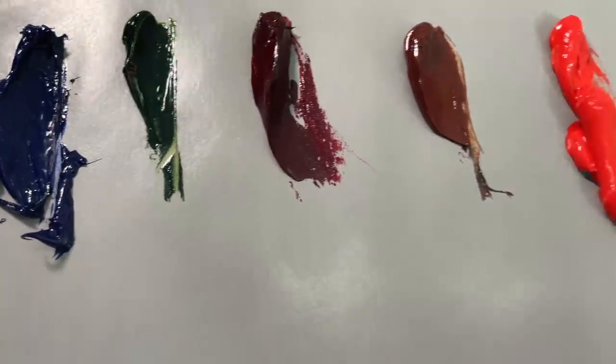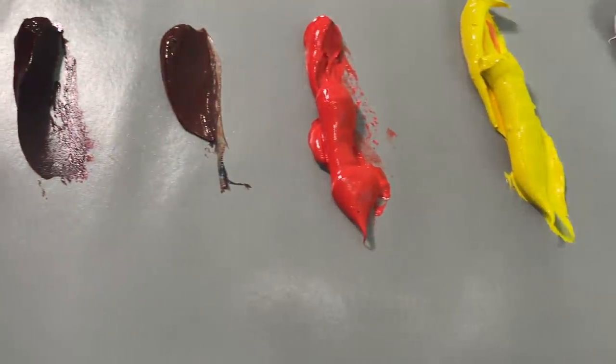Tip number three is actually kind of an inverse of tip two: don't be afraid of thick paint. You probably want to start off thinner, but you want to work toward thicker paint. In order to do that, you're going to have to put out enough paint on your palette. The big mistake I always see beginners make is they try to conserve paint. I know oil paint isn't the cheapest, but you've got to be willing to throw away paint at the end of your session. If you don't put it out, you're not going to use it.